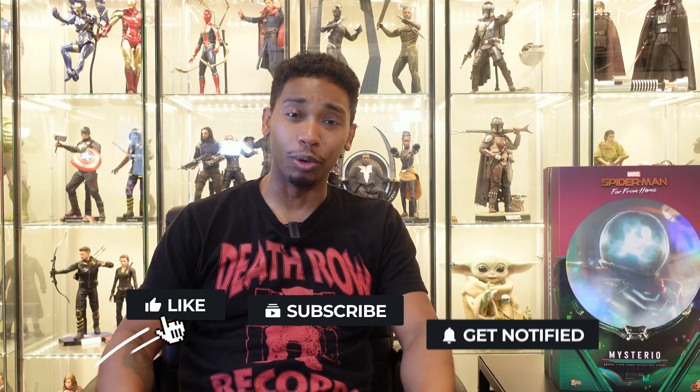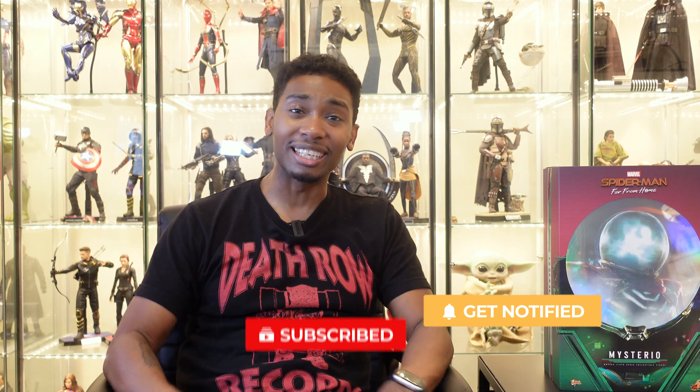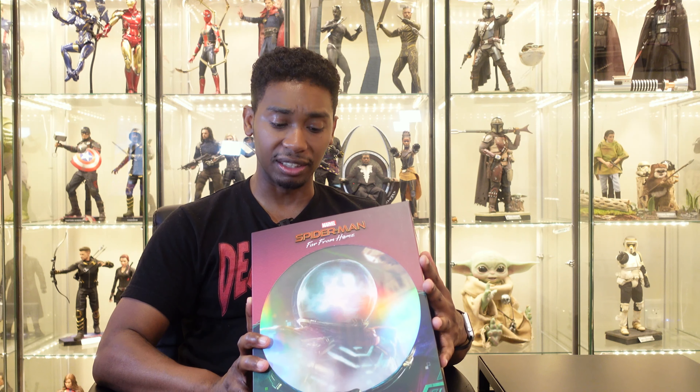What's up YouTube? It's your boy Jay from Brother Custer's Toy Reviews, and I'm back with another one. Today I got something real special for y'all, and I got it from Pop Collectibles. They got it here in record time, I got no complaints. So boom - this is what we'll be reviewing today: MMS-556 Mysterio from Spider-Man Far From Home by Hot Toys.